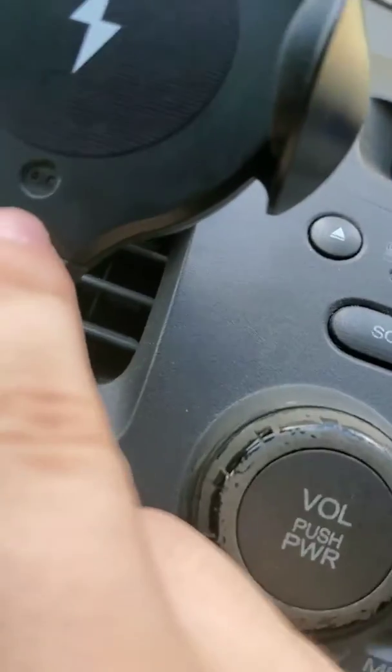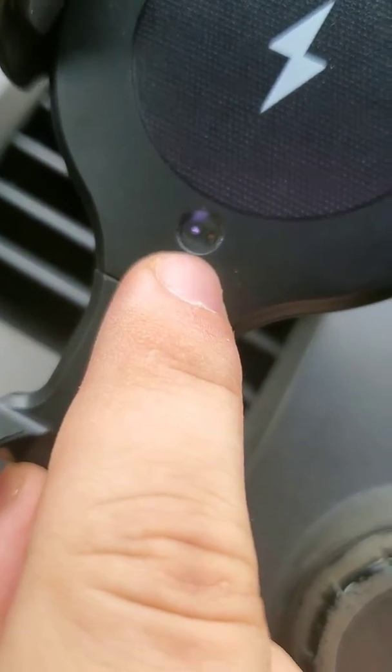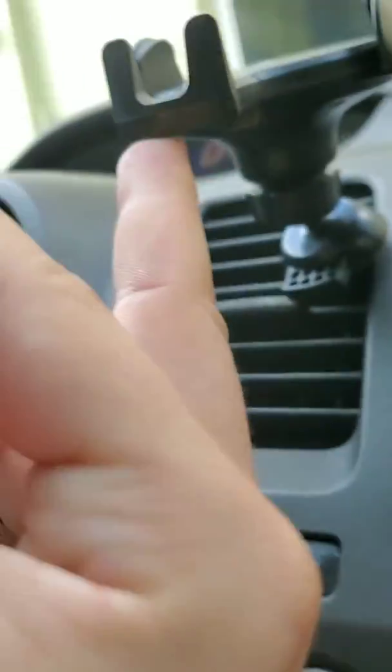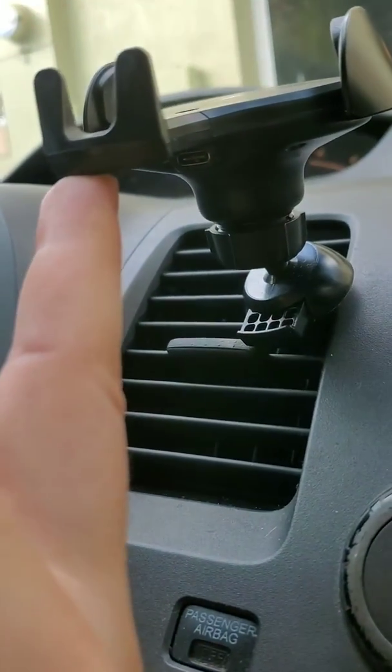Look at that — it has a sensor and everything. Look at that sensor, that's a beauty. And then the plug-in is right over here in the back, as you can see right there.